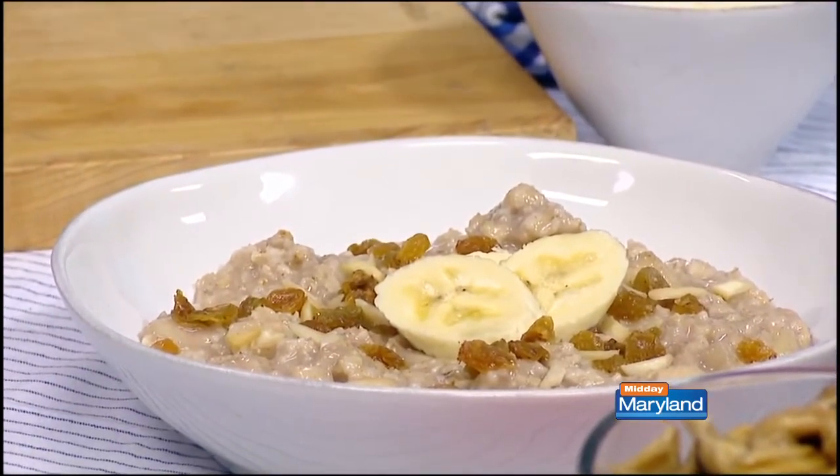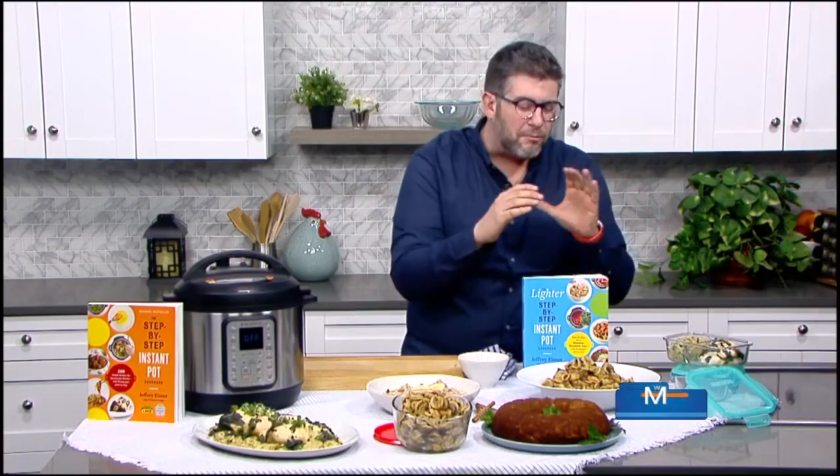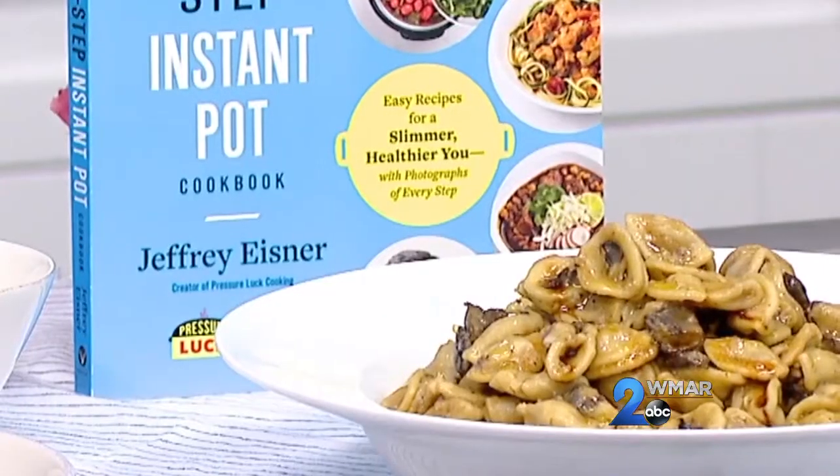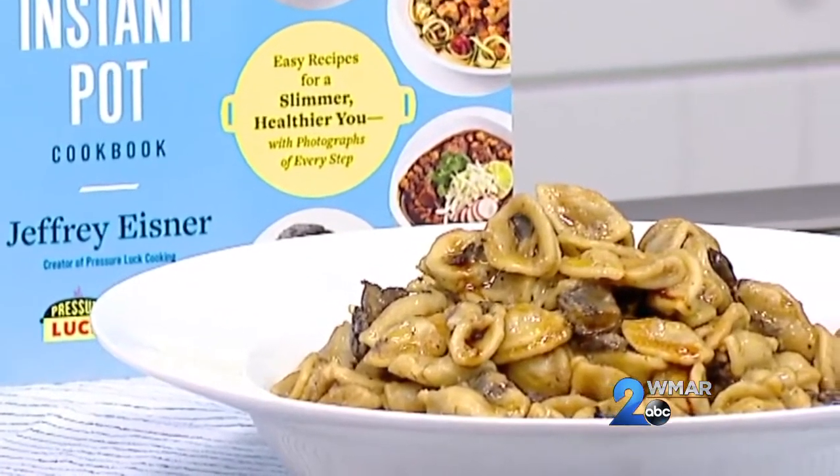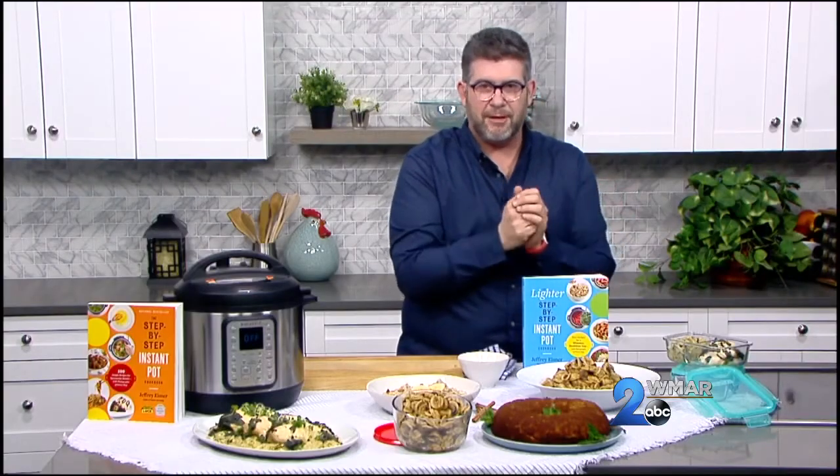And how about a fantastic pasta side — we have some delicious balsamic mushroom orzo. Instead of having a heavy cream sauce, I use a little touch of Greek yogurt mixed in with a fantastic balsamic base, and it goes really lovely with everything.